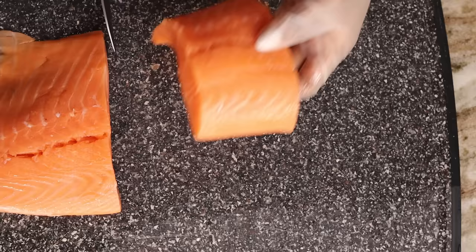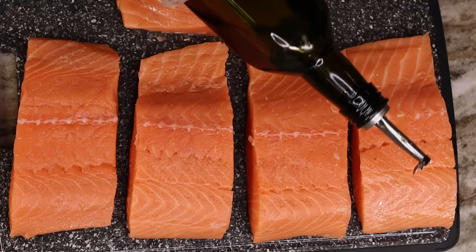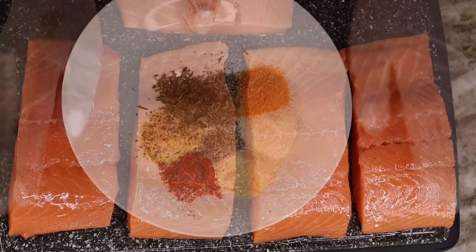I went ahead and washed my salmon and used a napkin to pat dry any moisture, because we don't want that. Then I am going to drizzle some olive oil all over the salmon fillets. Once I am done, I am going to use my hand to mix it and rub it in, then you are going to move on to your seasoning.